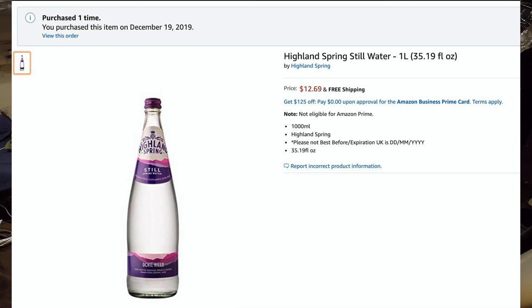AlkaCrisp was $11.99 for a six-pack. The Highland Spring Water cost me $12.69 on Amazon. I think if you buy it in Europe, especially the plastic version, it's going to be much cheaper and more affordable. But they just don't sell it in the United States, so I had to pay extra — it probably had to be shipped across the world to get to me.